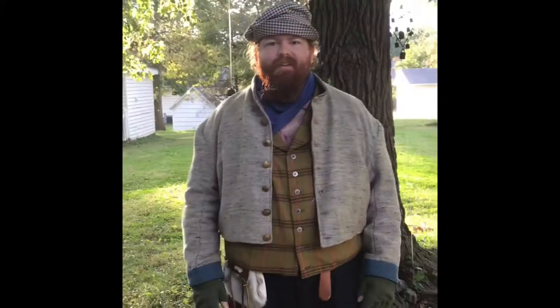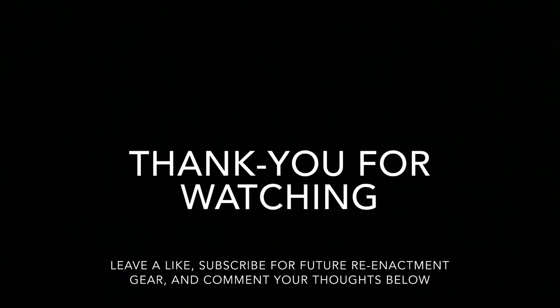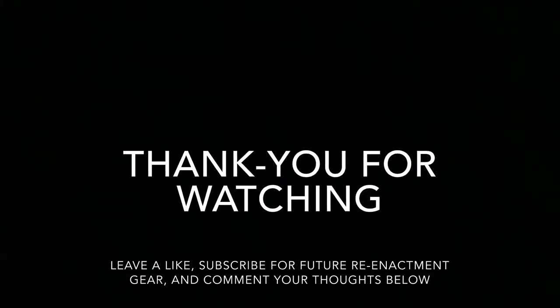And that's what the jacket is like. Thank you.